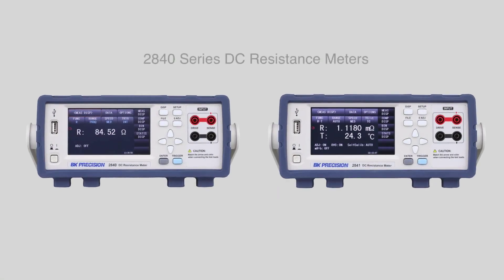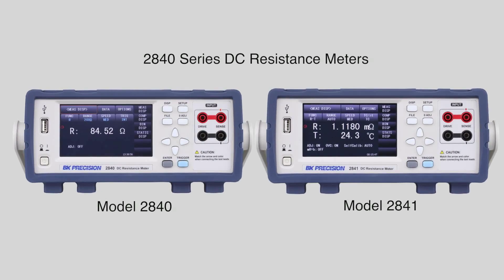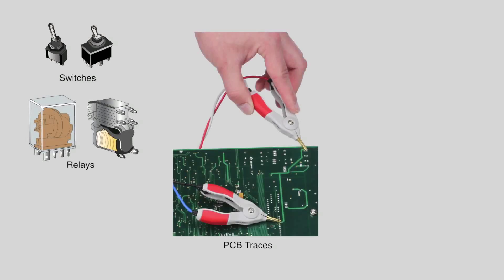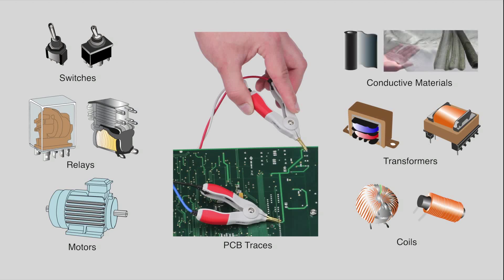Introducing the 2840 series DC resistance meters. DC resistance meters are used for measuring switches, relay contacts, PCB traces, motor windings, coils, transformers, conductive materials, and other components that require accurate resistance measurements in the milli-ohm and micro-ohm ranges.